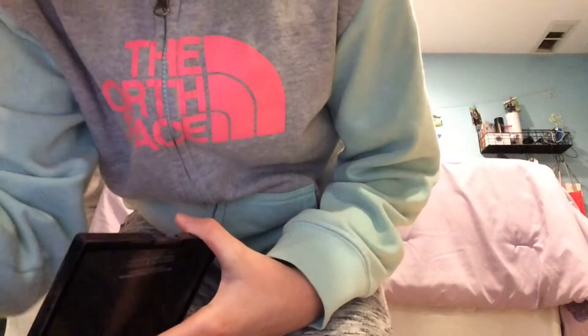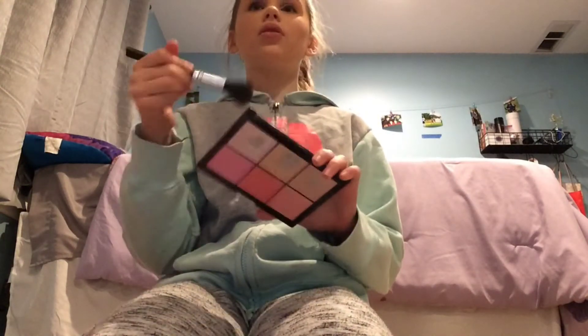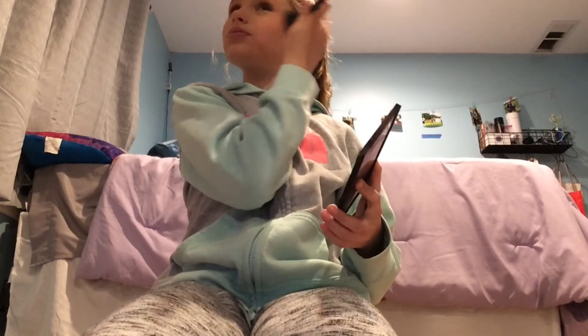Now I take my blush brush — it's just this round brush — and go with all three shades, tap it off, and just tap it on my cheeks like that. And that's where my bronzer brush went!